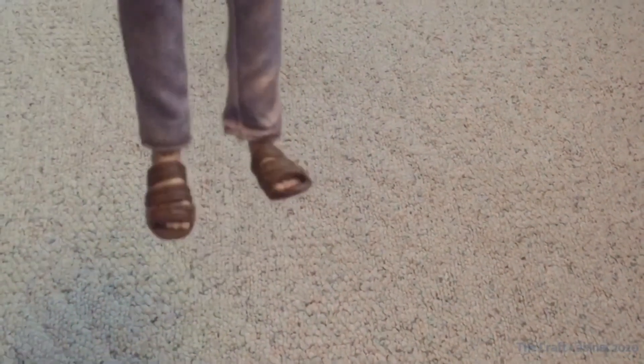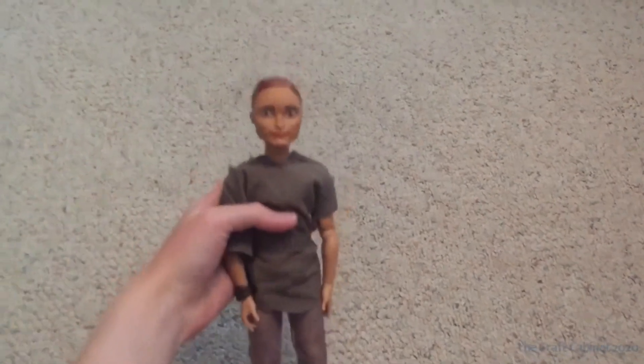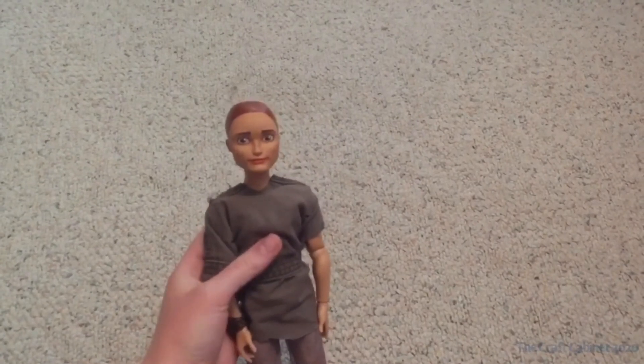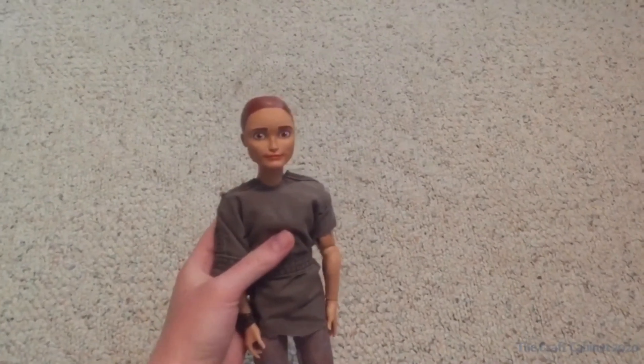I added some Barbie Ken sandals. I will add some pictures of him at the end of the video and also on Instagram.